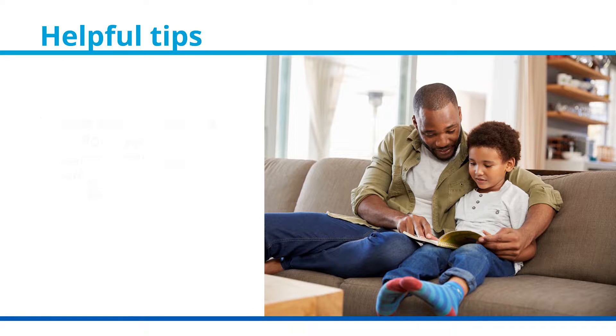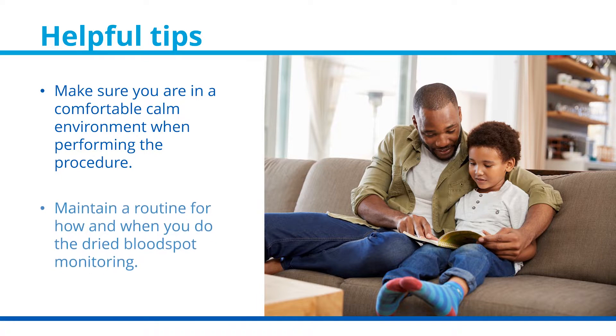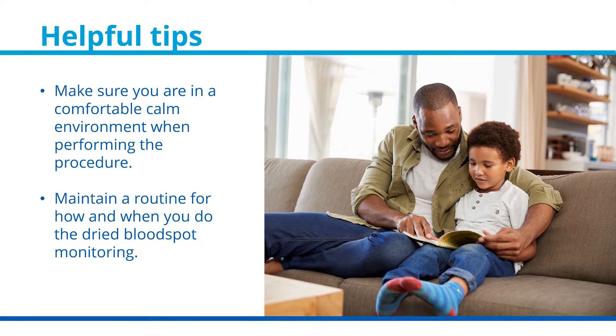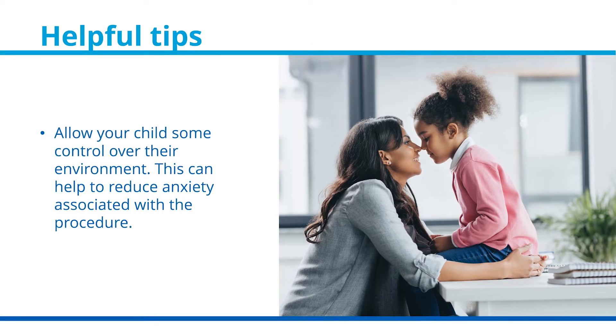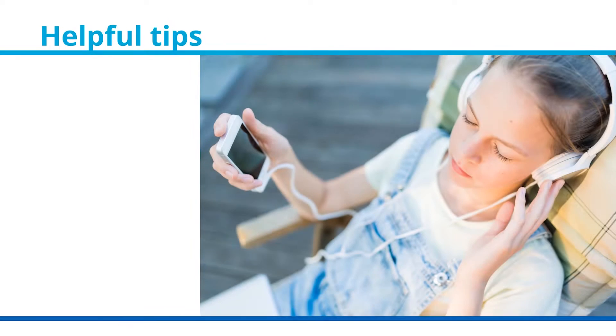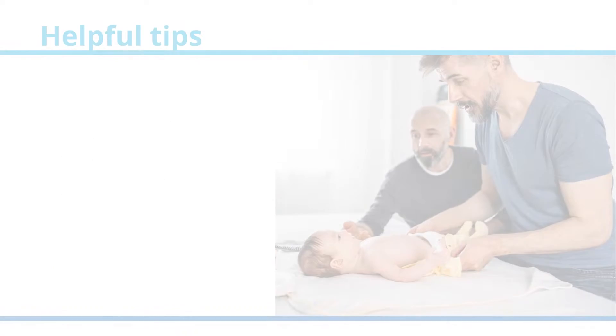Helpful tips. Make sure you are in a comfortable, calm environment when performing the procedure. It is recommended that you maintain a routine for how and when you do the dried blood spot monitoring. Allow your child some control over their environment, as this can help reduce anxiety. Use distractions such as a favorite television show, music, or bubbles to help reduce any worries your child may have.